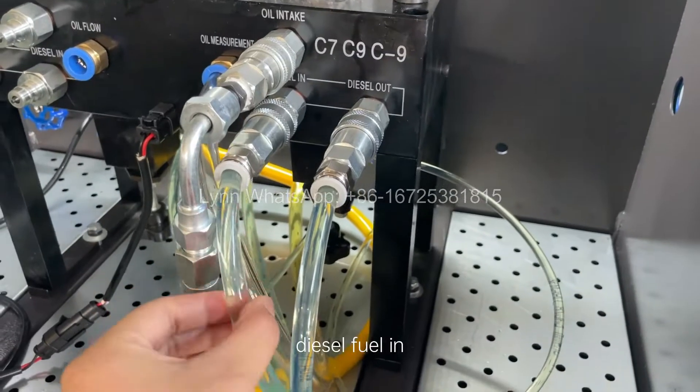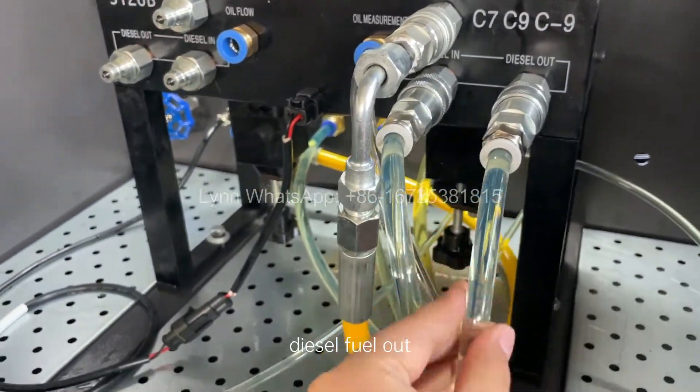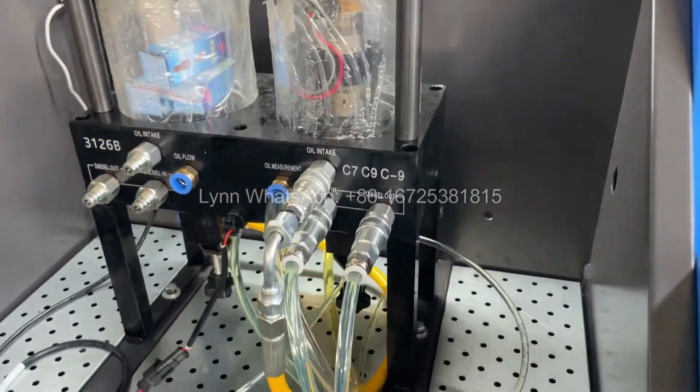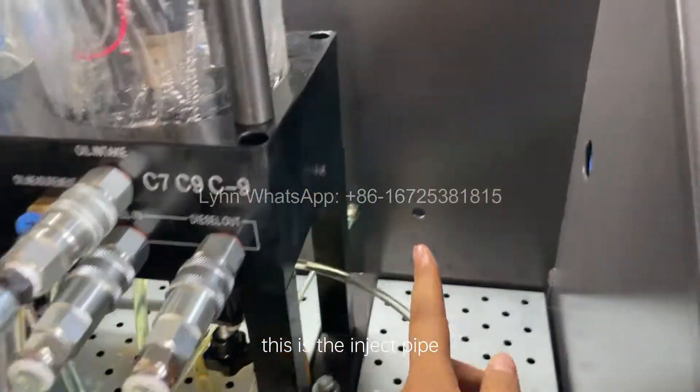Diesel fuel in. Diesel fuel out. This is the oil collector. This is the inject pipe.